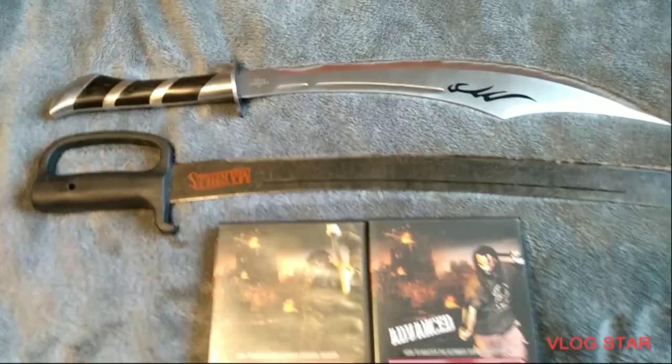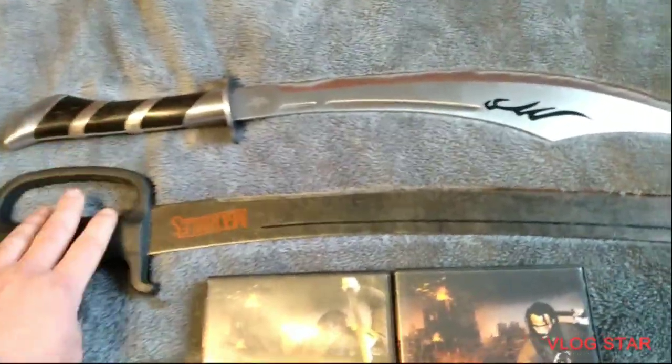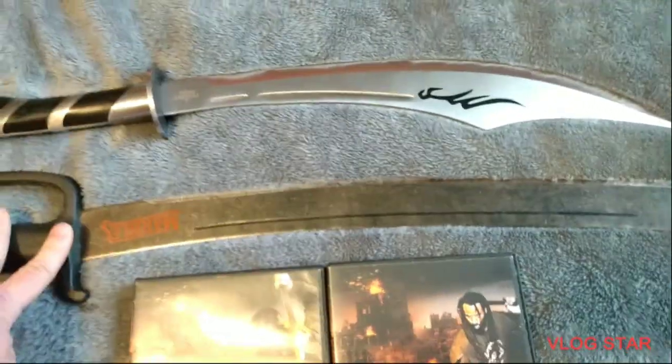Hello, today I thought I'd be talking about my swords I got here. I got a Marvel M-Sword and a Fantasy Master Scimitar.